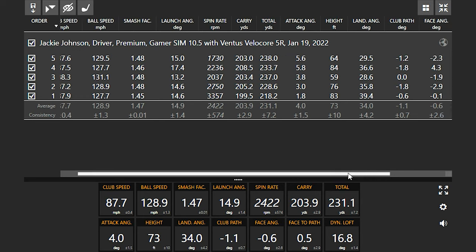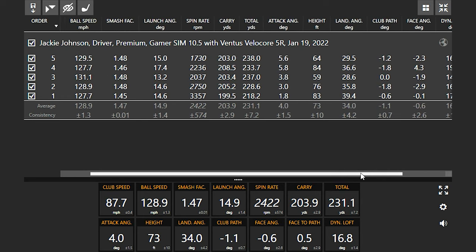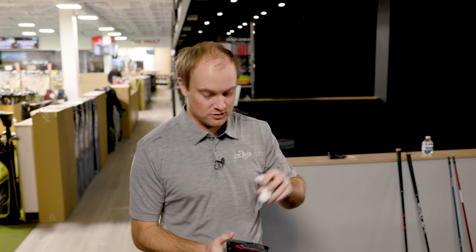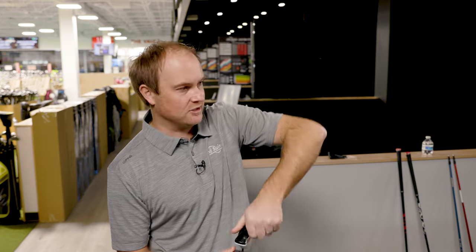Your landing angle is 34 degrees, and as we saw on the optimizer, we're in a good spot — but I know you always want to test new stuff out. So what we'll do first is grab the Stealth and put it in the exact same golf shaft, then see a head-to-head comparison.